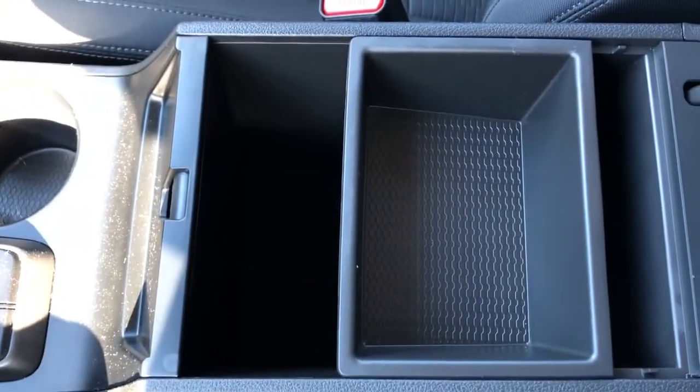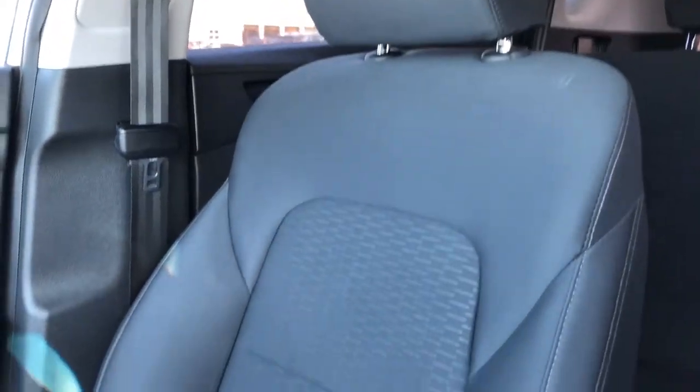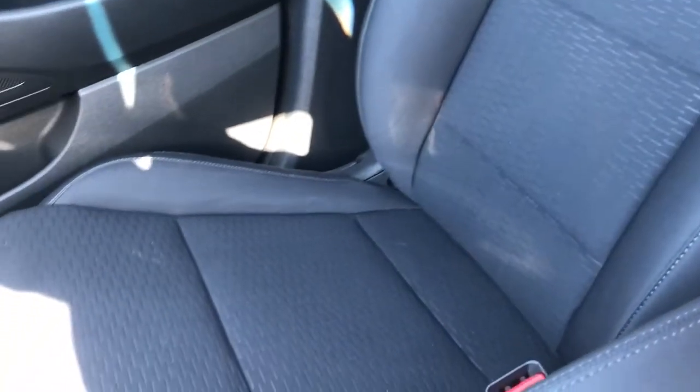Our padded center console lid — inside, we have plenty of storage room and a removable tray. The front seats are featured in dark gray fabric with a textured pattern in the lower portion, and again, they're heated.